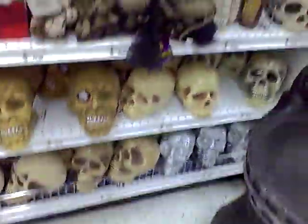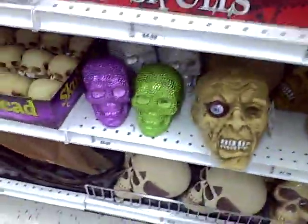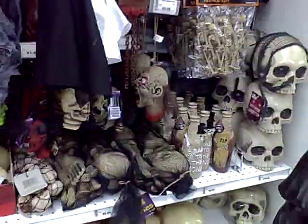Look at all of these. Here's what it really looks like, but they put cool glasses on it. Those are at Spirits, those heads. Not those colorful ones, though.